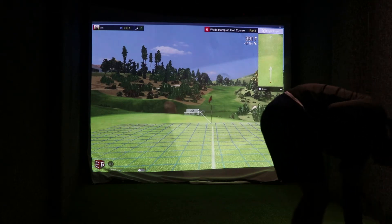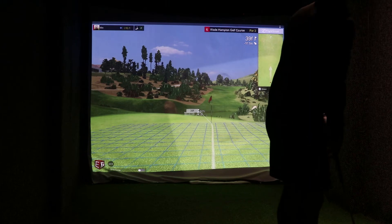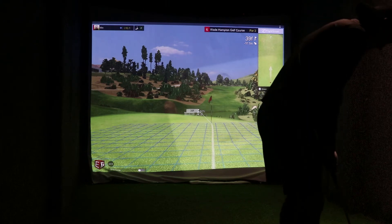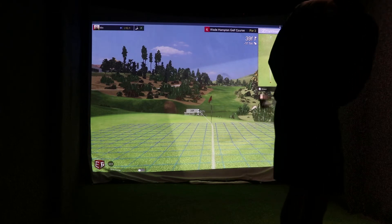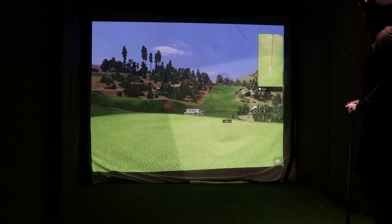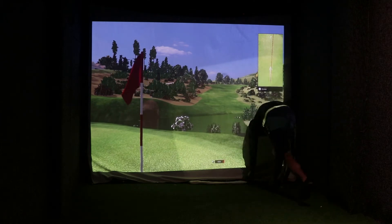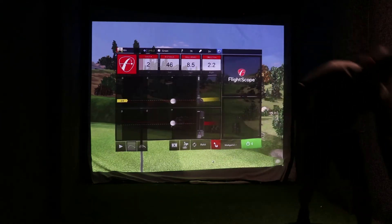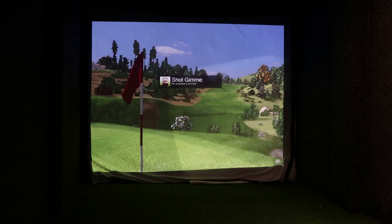We'll swap the ball for putting. 39 foot, a bit downhill. Oh, it's racing — sit down ball! Yeah, maybe putted it off downhill there. Okay, give me par — we're back on track.